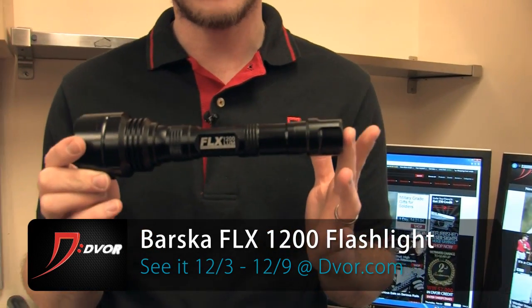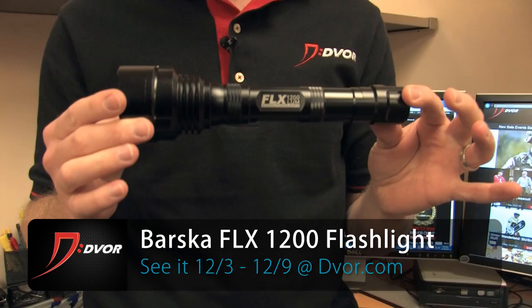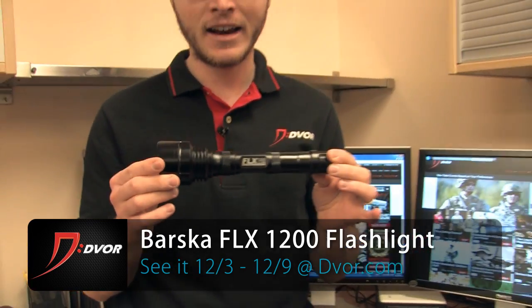Number one, it's 1200 lumens. Number two, look at the size of this thing. Compared to other flashlights that have that kind of output, this thing is tiny. And what makes it so cool with that 1200 lumens? These five ultra bright LEDs right here.